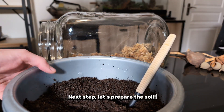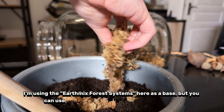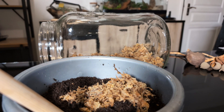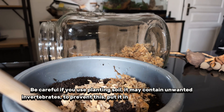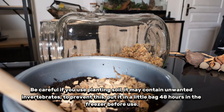Let's prepare the soil. I'm using the EarthMix Forest Systems here as a base, but you can use almost any organic soil without fertilizer. Be careful if you use planting soil — it may contain unwanted invertebrates. To prevent this, put it in a little bag 48 hours in the freezer before use.